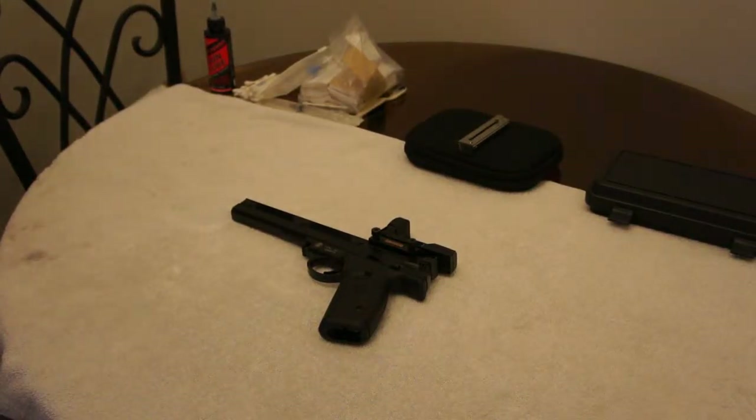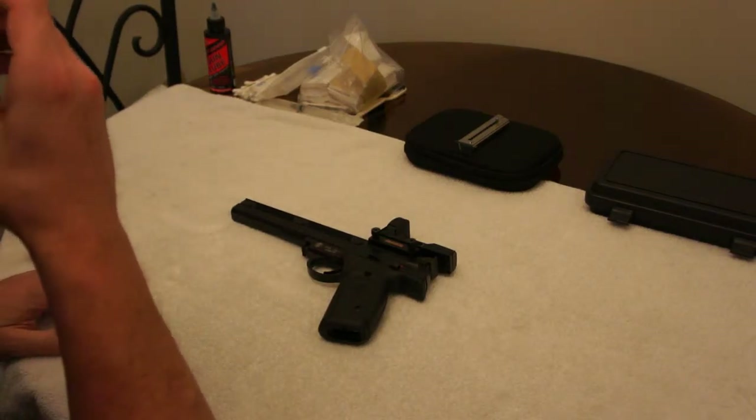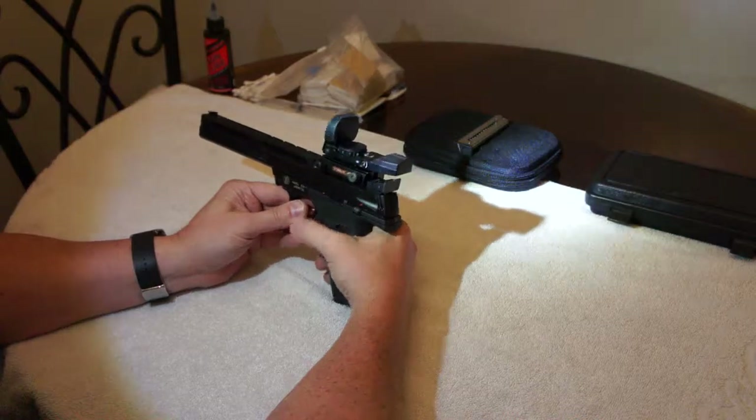Ok YouTubers, today we've got a Smith & Wesson model 22A and I'm wearing a headlight — hopefully it helps both you and I see what's going on.